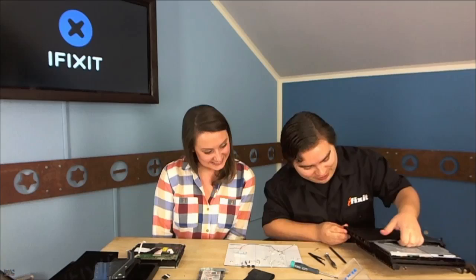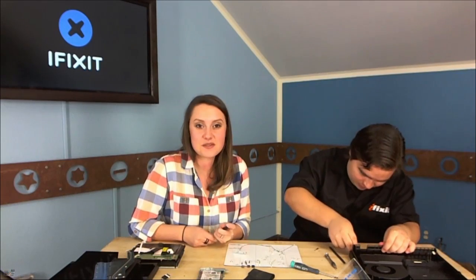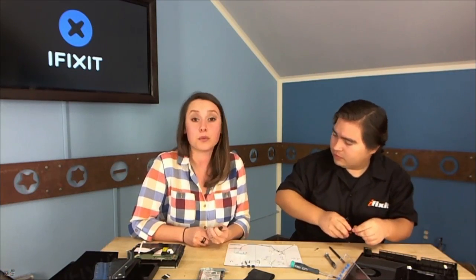People watching are probably dying right now because someone at iFixit has already done this. Walter was actually the one who tore it down in Canada for us — with their affiliates at Chipworks. Walter, you're not wearing your electrostatic discharge bracelet! But the table is grounded. If you work at iFixit you've got the best setup.